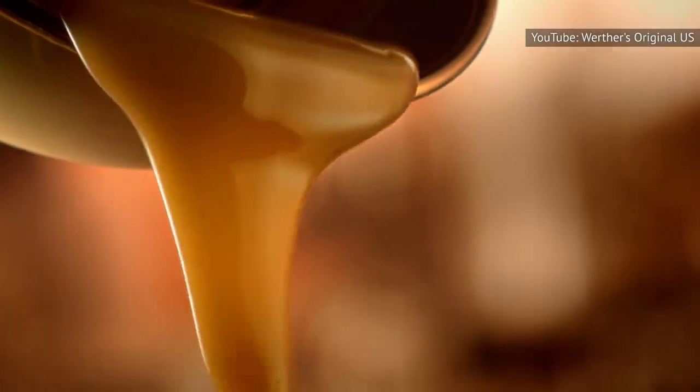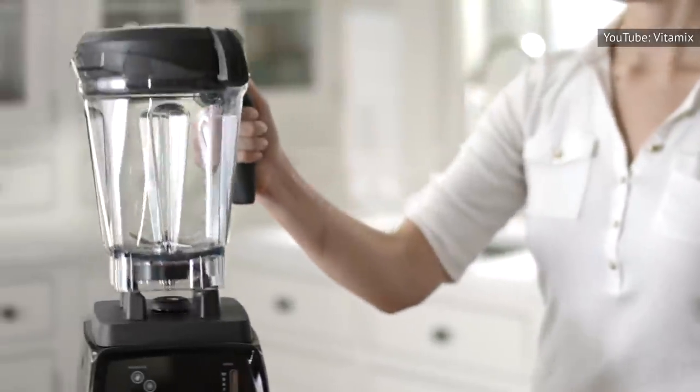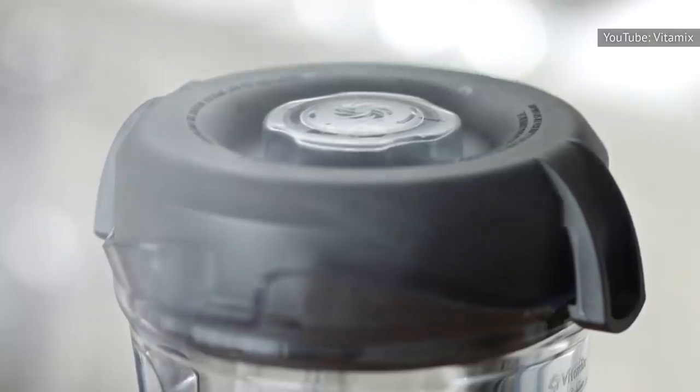Since blender blades are already sharp and difficult to clean under ordinary circumstances, cleaning them after using with sticky candy is a task you'd rather avoid. Should you fail to get that stuck-on residue off completely, it could ruin future dishes you blend as well — the sweetness of the candy or its flavors could seep into other foods, giving them an odd and unwanted new flavor. Better to steer clear entirely and just do this one by hand.